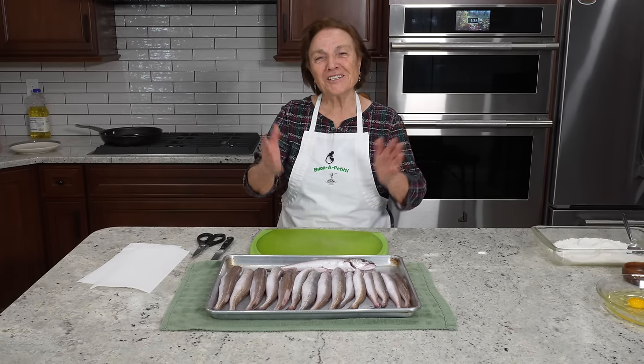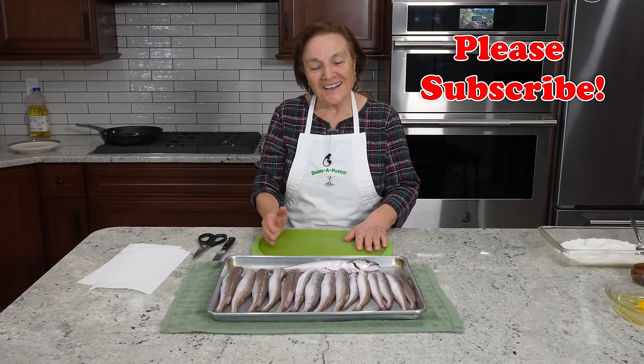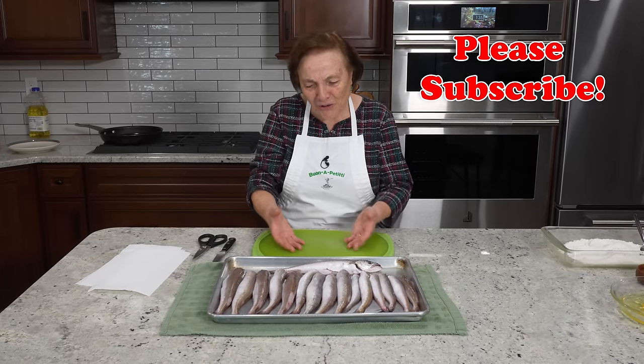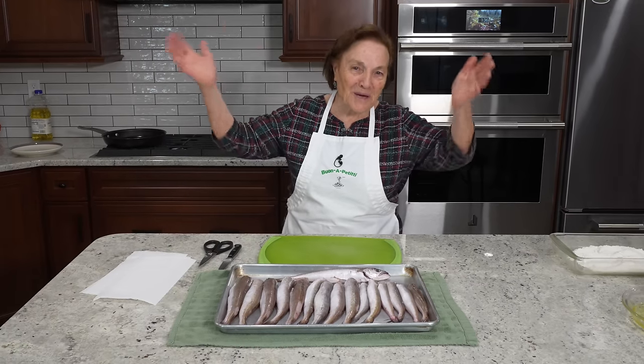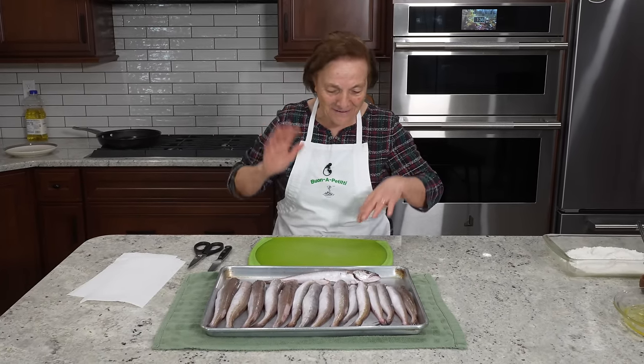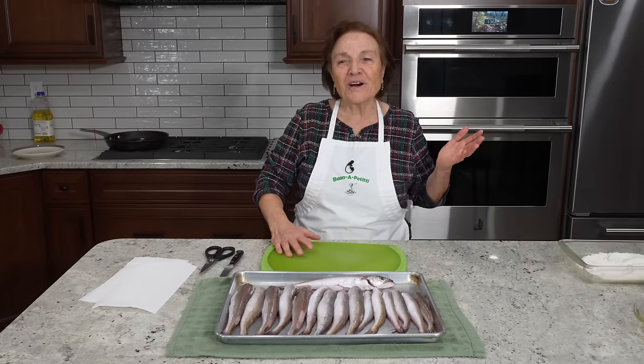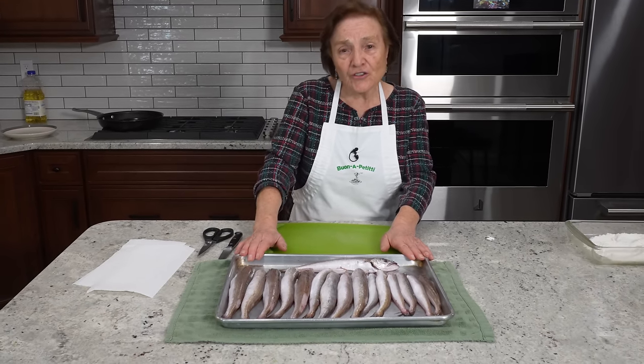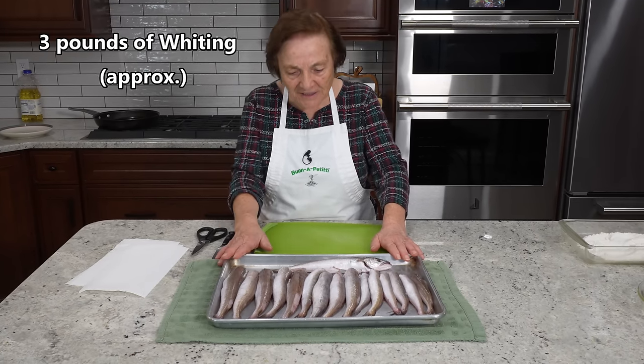Hello everybody, I'm Gina. I'm in the kitchen. Today what I got to do is something easy. I want to show you this fish, the way I make. I used to make all my life because my family — my kids, everybody. So I got to the fish store this morning and I bought this.